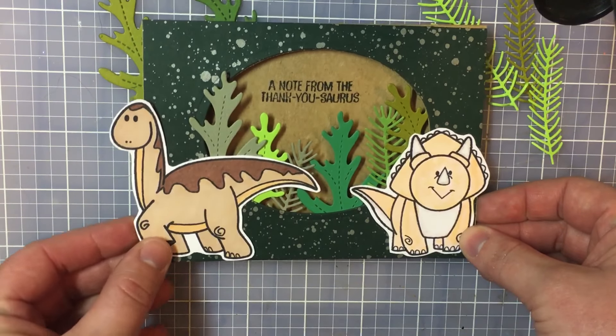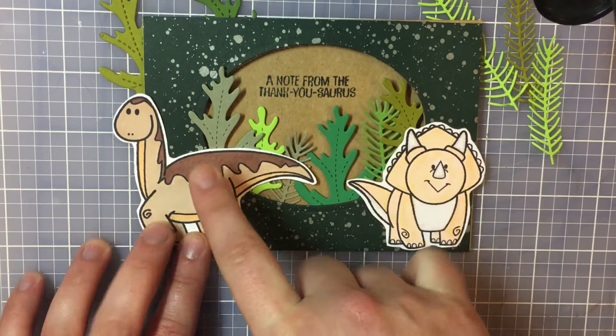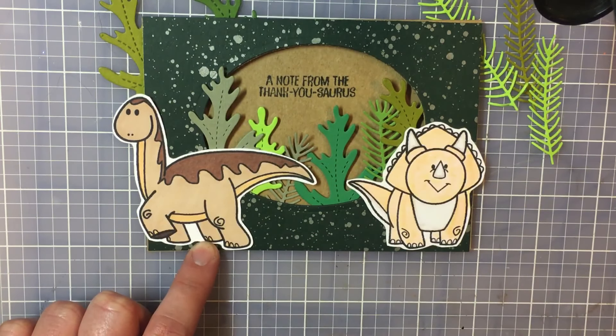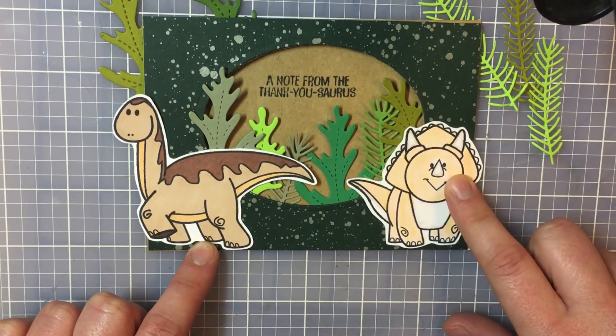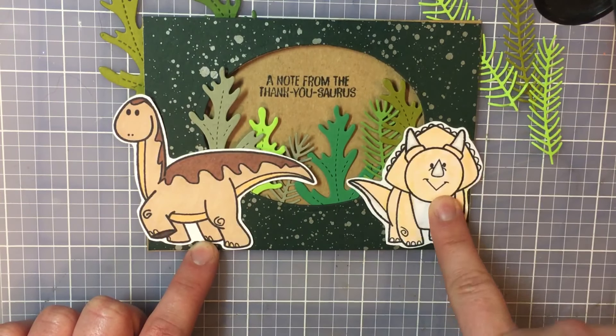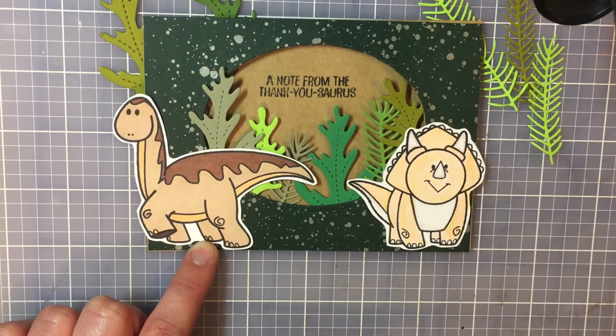There's a little bit of a backstory behind the two characters here. This one in particular reminded me of Littlefoot from Land Before Time, and then this one kind of reminded me of Sarah from Land Before Time — and it just so happens that my sister-in-law's name is Sarah. So it kind of works out great.